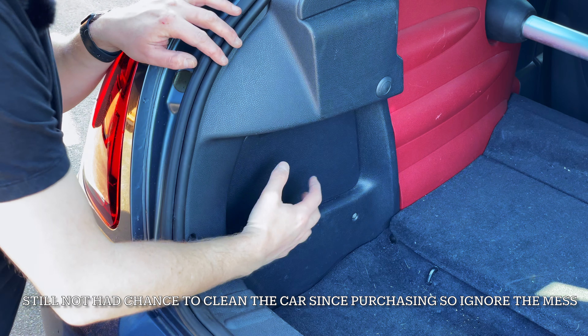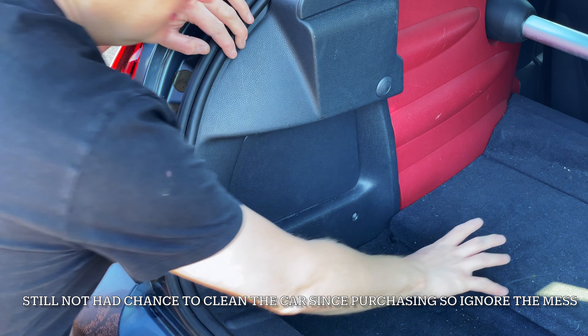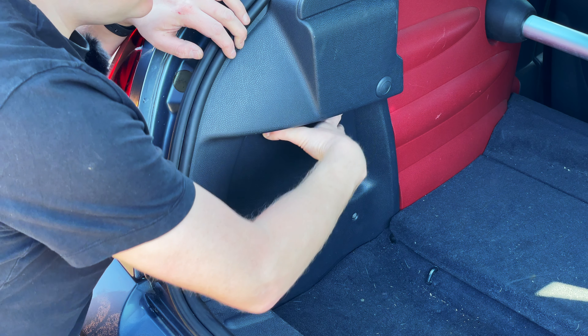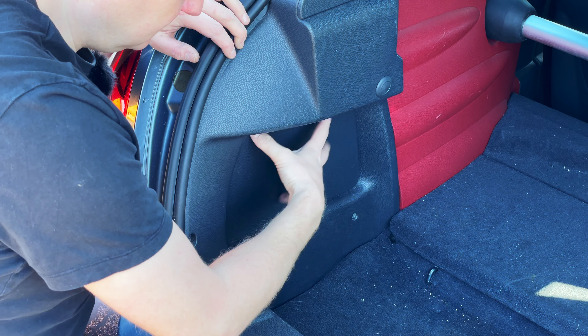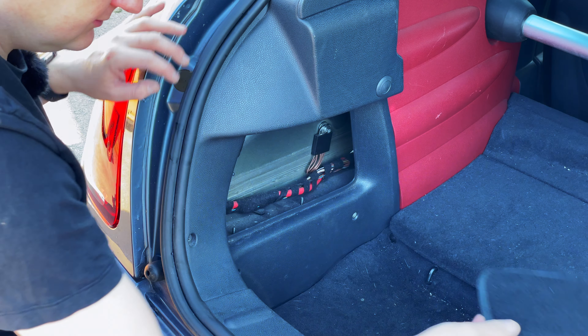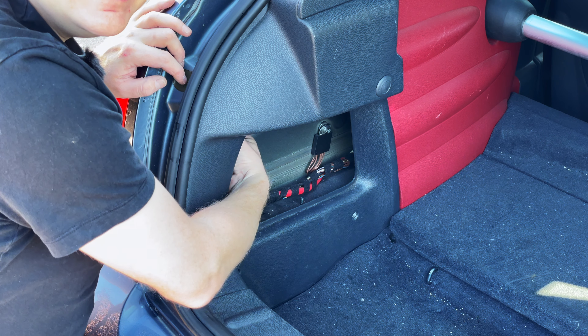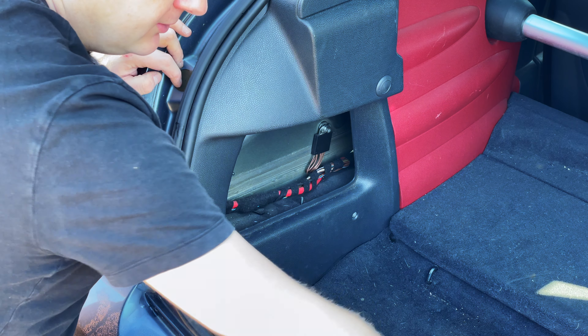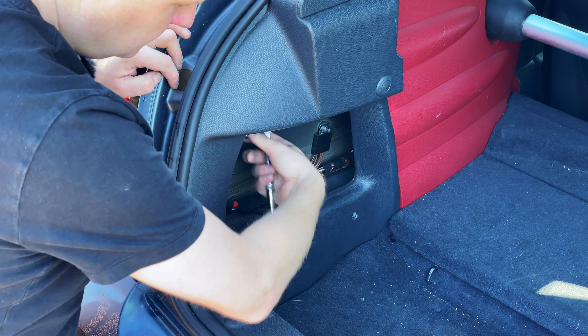First of all let's pop the boot lid. You can see we've got this little plastic trim — now although mine is a GP and I've got no rear seats, you have this trim as well, so if you've got an R50 or an R53 you can do this too. All you do is pull down on the two little prongs at the top to pull that out of the way. Then in here there's a 10mm nut, so you just need your ratchet and put it in.